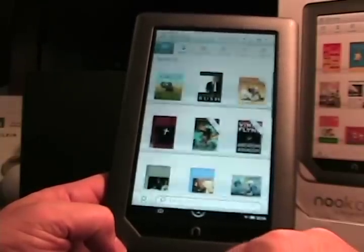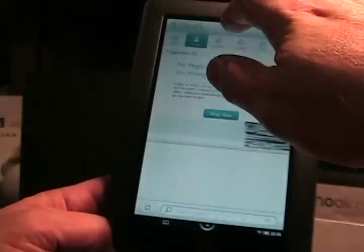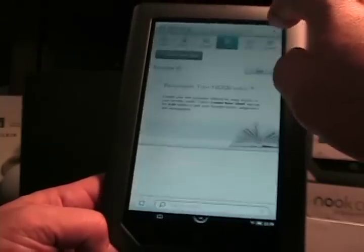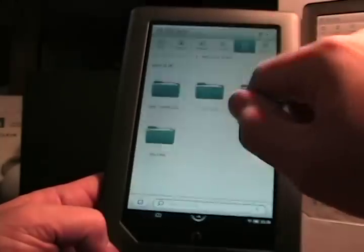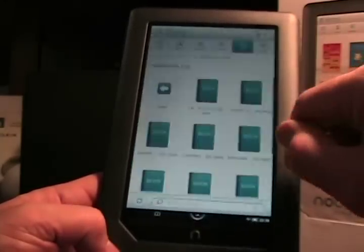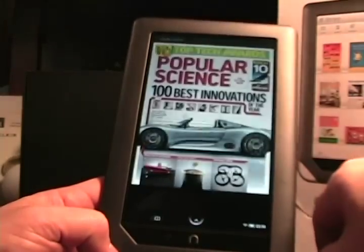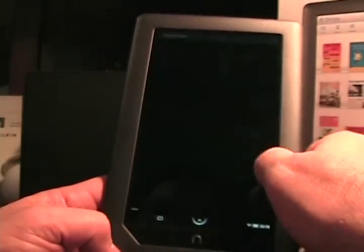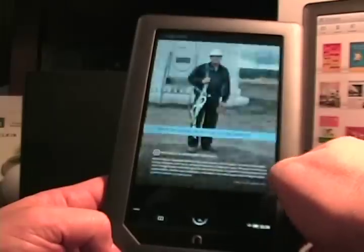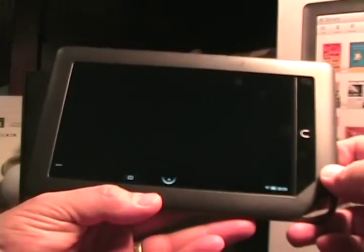So we tap the button and see the menu — there's Library. We can jump in and see the library. There was some content loaded up on the device. There's magazines, newspapers, your shelf, your files. As we can see, there's the memory card and the Nook itself. Let's tap on a magazine — Popular Science.